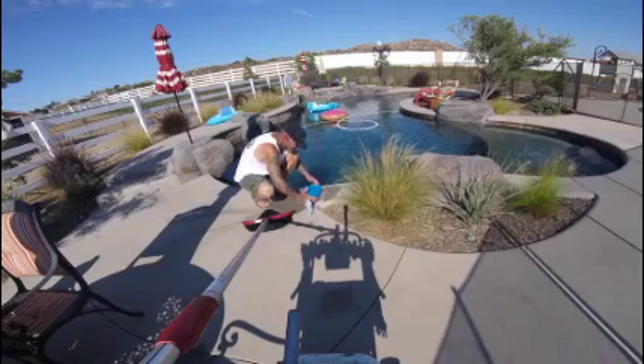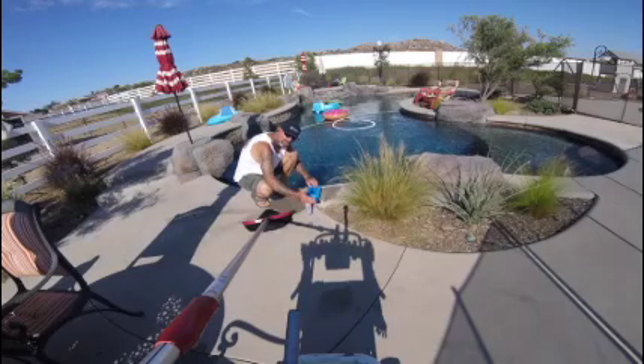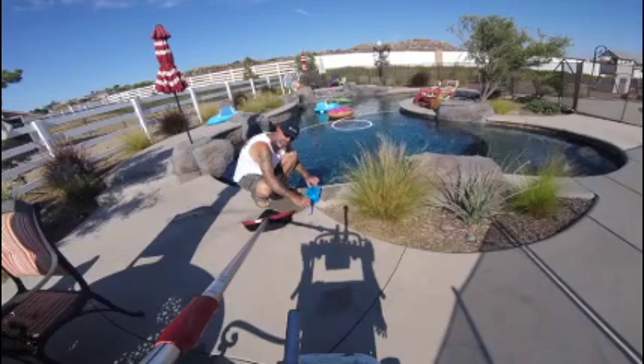And that's it. Pool is done. Chlorine is good, pH is good, everything is good. That's how you clean the pool in 15 minutes. Alright, this is 3-1 Pools, we're out of here.